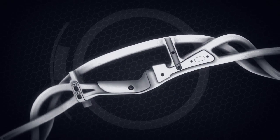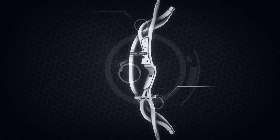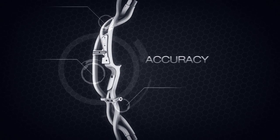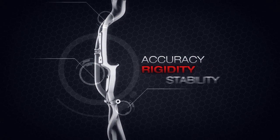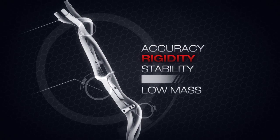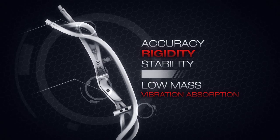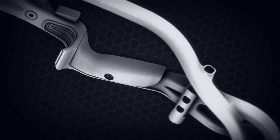The TechRiser eliminates flexing and twisting frequently seen in ordinary risers. The result is a more forgiving shot, especially in high-pressure situations. It also gives you significantly better arrow center shot alignment, meaning your sight will line up closer to the arrow center shot than a traditional non-TechRiser.